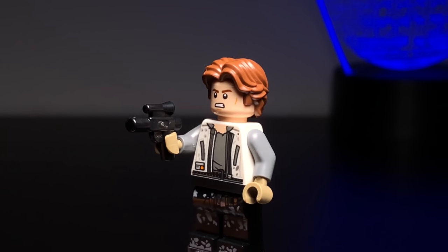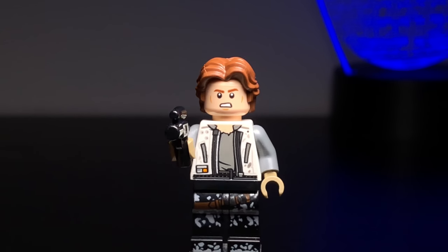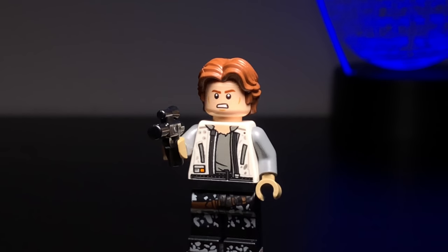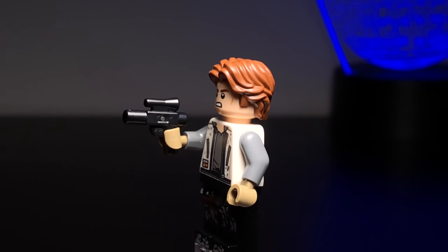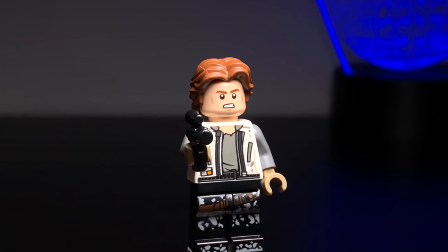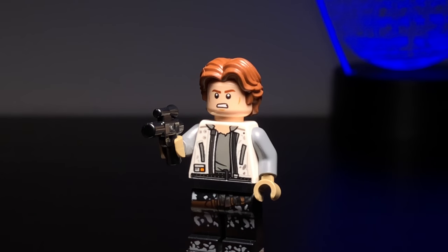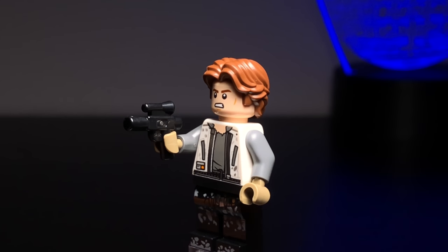First we're going to take a look at Han Solo. This is the first version of Han Solo we get in the movie, so you can see he's in his Corellian gear — he's a little bit torn up with what looks like paint spatter or mud on the legs. He's also got his driving gloves on. I think this color of hands is pretty neat, and it's cool that we get his official driving gloves in Lego form, since you only see them twice in all of Star Wars — once in Solo and once in Episode 4: A New Hope.